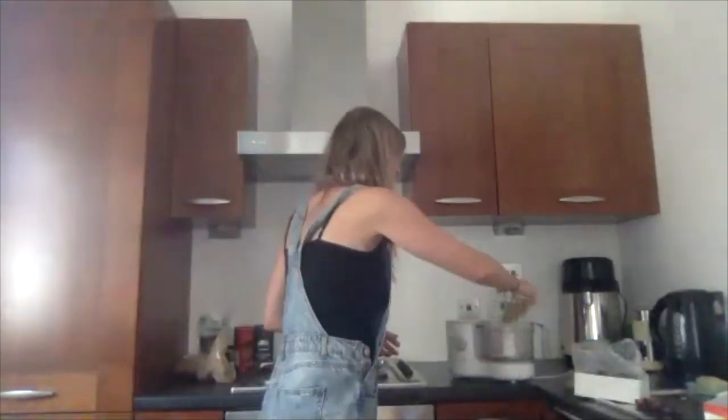I'm going to take my cup of walnuts and put them in a food processor. Then I'm going to take some dates, pit them, and get a cup full of dates.